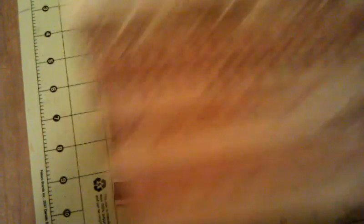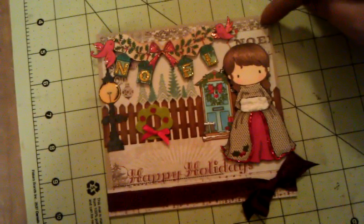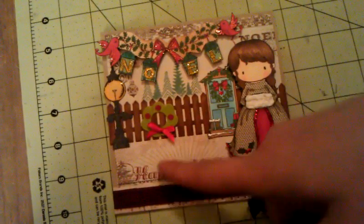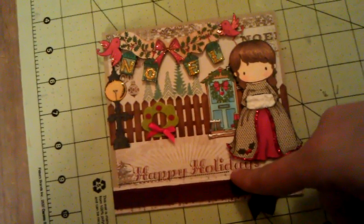The background paper is My Mind's Eye Santa Clause, and that's for this background paper here and here. I didn't need a sentiment for the front as the paper already had it on there.